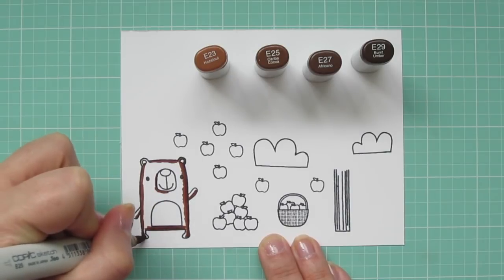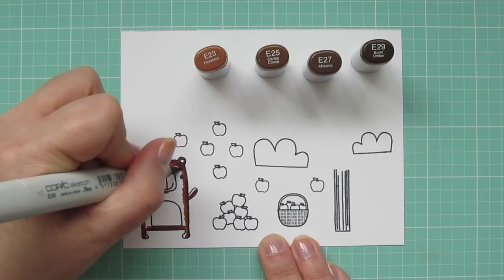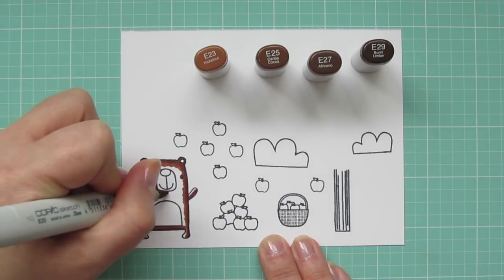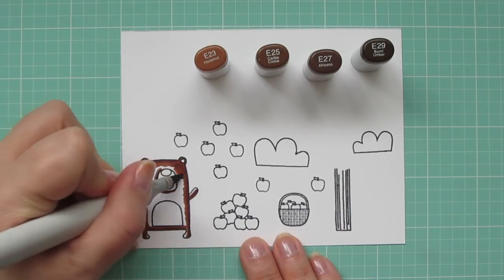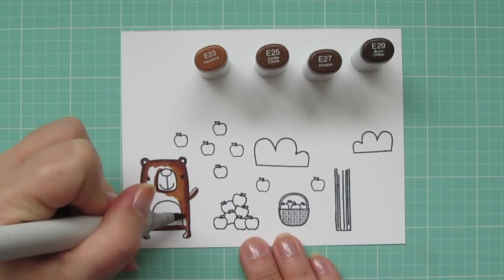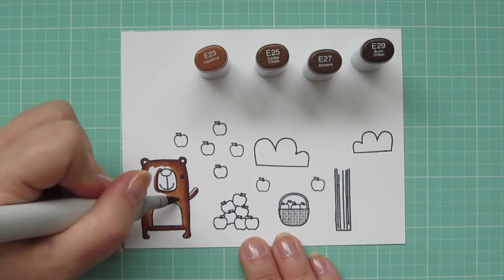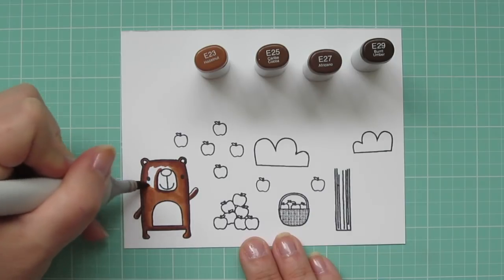Then I'll come in with that E25, and I'm going to blend right over the edge of that E27, and carry that color out a bit. The E27 is pretty dark, so I want to make sure that I blend away any harsh lines. Then I'm going to come in with the E23 as my lightest shade, and I'm going to fill in the rest of the main part of his body, just being careful again to scrub over the edge of that E25 to make sure I have a really nice transition and no harsh lines left behind.